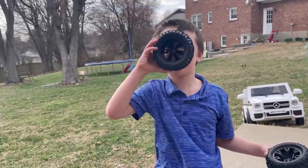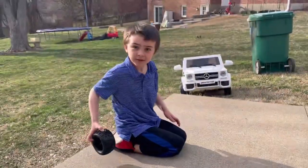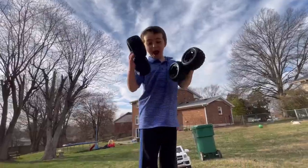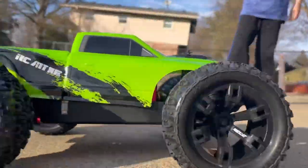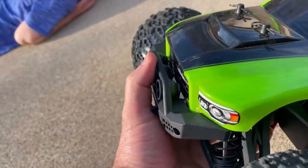Look how big these wheels are — they're bigger than my face. We can see it's got metal wheel hexes. They did some really good thinking and have the clips going in sideways; that'll help keep them from popping out on collisions. Real beefy bumper but it's still flexible.